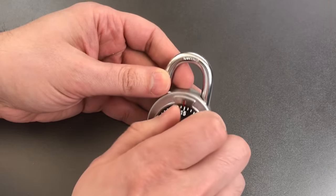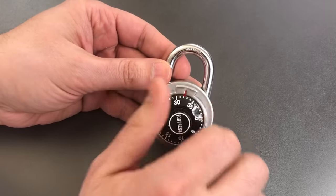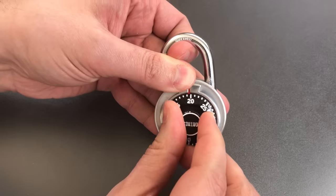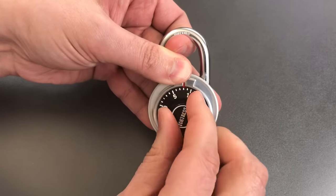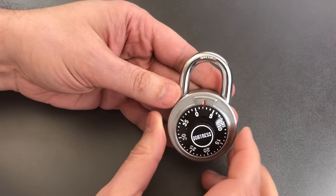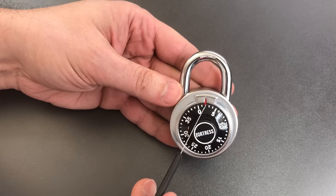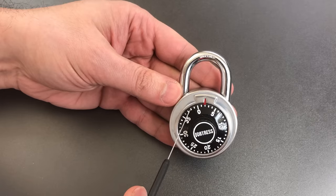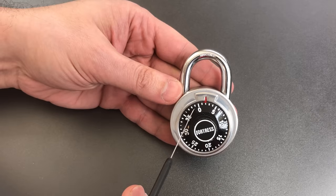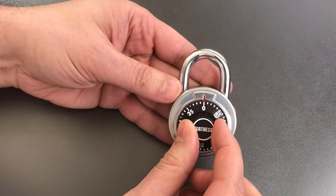We start out the process by turning the combination wheel two or three complete turns to the right, then lift up on the shackle with moderate tension and keep turning until we hear a click. We just got a click and it's on the number two. That is not our first digit — it represents the edge of a gate that ranges from two all the way back to 38. These Fortress locks have terrible tolerances, meaning you only need to get within one or two digits of the actual number. So the real number is going to be in the middle of that range, which is zero.